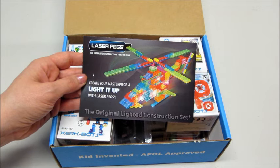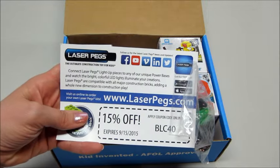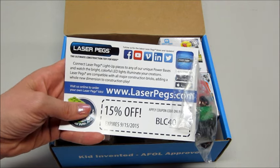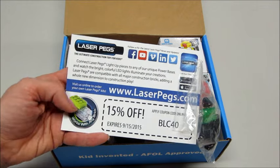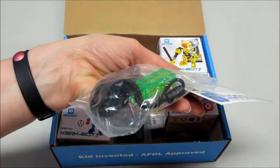On the back there is a coupon code, and it says 'Connect Laser Peg light-up pieces to any of our unique power bases and watch bright, colorful LED lights illuminate your creations. Laser Pegs are compatible with all major construction bricks, adding a whole new dimension to your construction play.' It comes in a little bag — it's a little green brick.